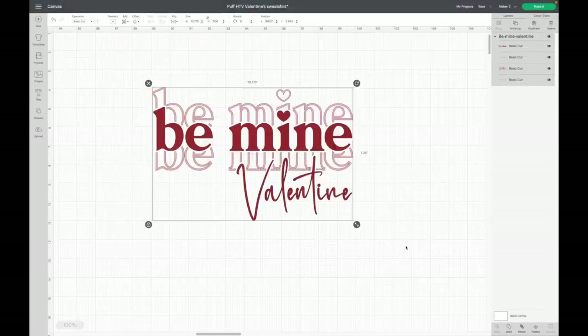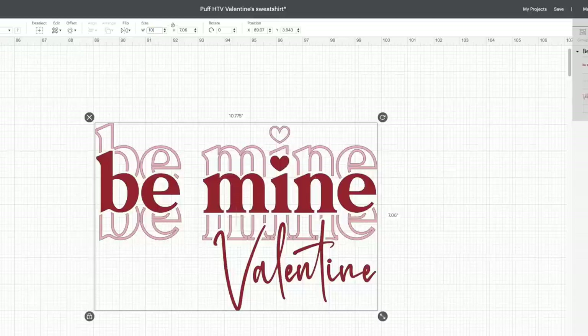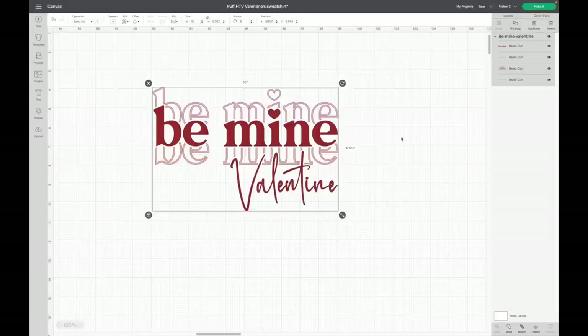The first thing I'm going to do is size my image while it's still grouped together — there are different layers in here that I'll separate later, but I want to size them all together. My sweatshirt is a size small men's. For any small adult shirt or sweatshirt, I like to make the width either 9 to 10 inches, so I'm going to go with 10 inches. I'll go up to my width, double-click, type 10, then hit Enter.